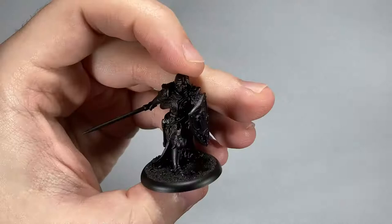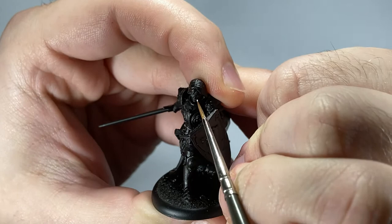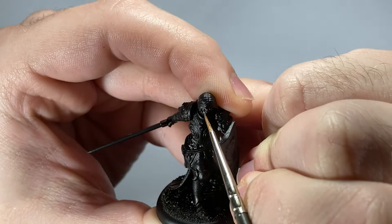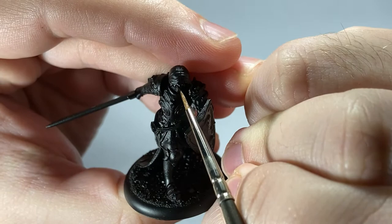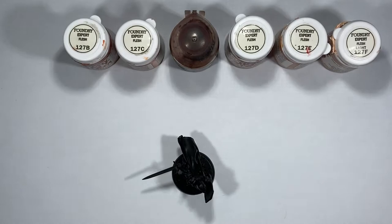As with any of my character models, I start with the eyes. If you've watched any of my other videos, you'll notice I do the same process on all these characters. I don't do it on rank-and-file troops unless I really want to, but with characters I always try to do it. I start with a bit of wire and paint the pupil on either side of the sculpted detail. Use a small brush to keep it as neat as possible, and come over the area again with black paint to neaten it up.